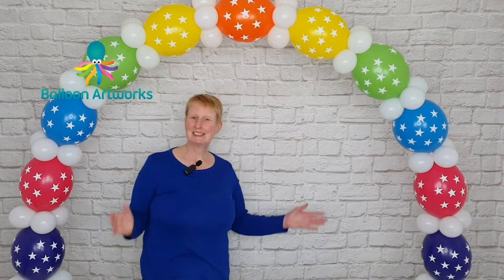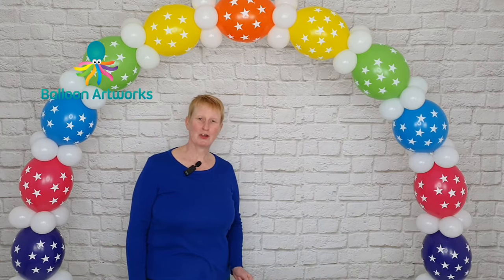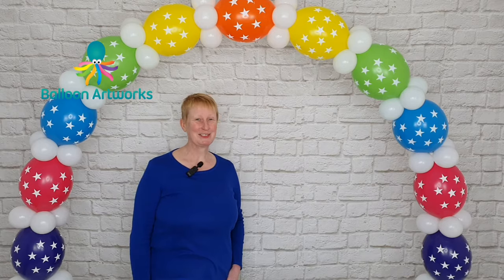Hello balloon artists. Today I'm going to show you how to make a free-standing balloon arch that is air-filled — no helium, no framework, completely air-filled. I'm Melanie from Balloon Artworks in Derbyshire in the UK. Let's get started straight away.